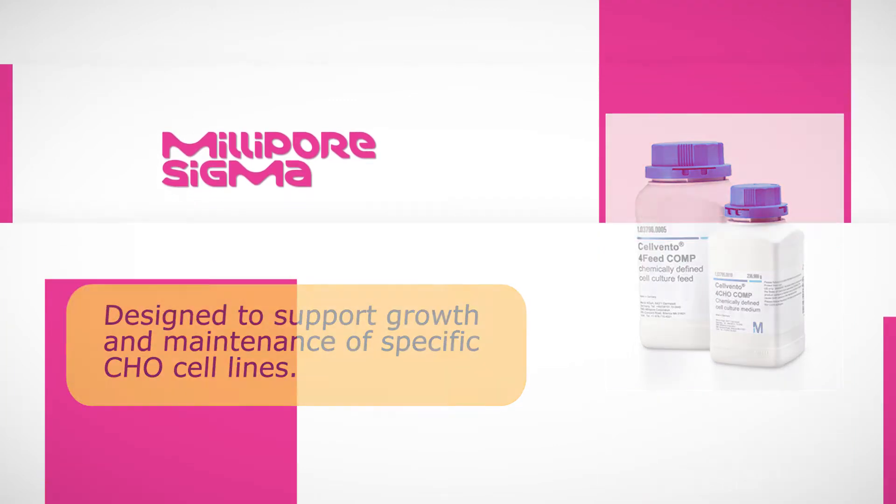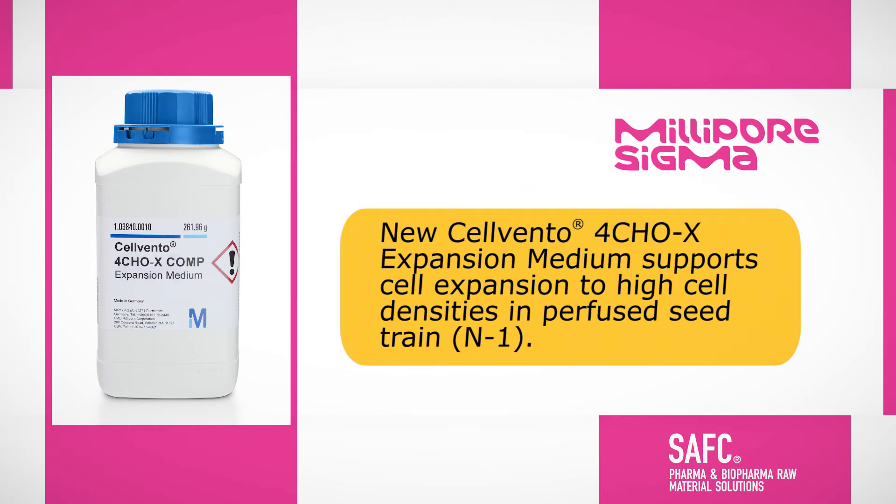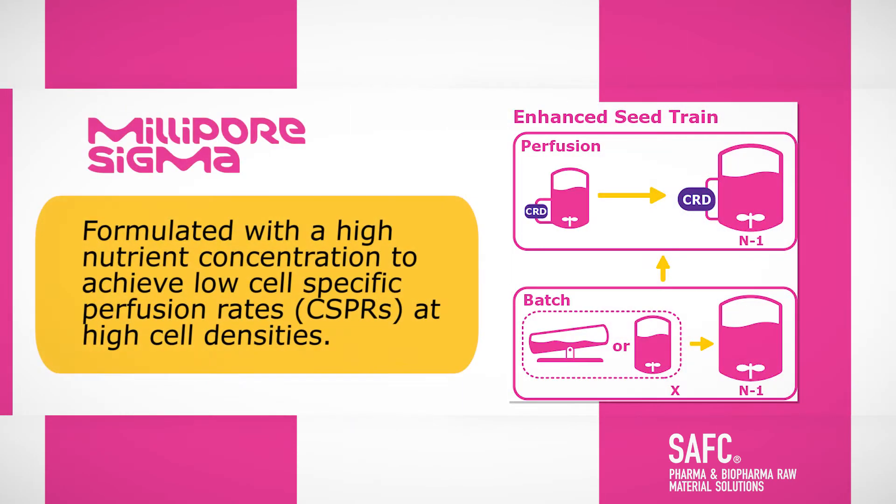The new Silvento 4CHOX expansion medium supports cell expansion to high cell densities in perfused seed trains, including N1. It is formulated with a high nutrient concentration to achieve low cell-specific perfusion rates at high cell densities.